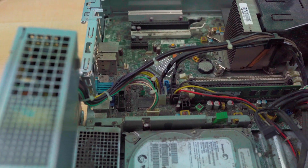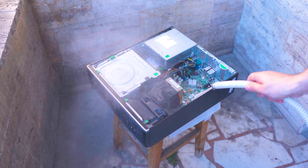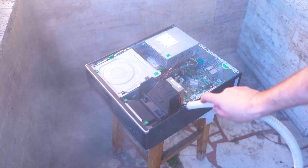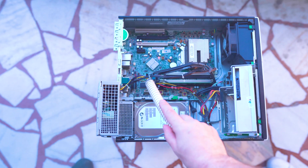First of all we got to do some cleaning. No, this is not a sandstorm. This is our dearly and beloved computer that had no maintenance for the last couple of years.